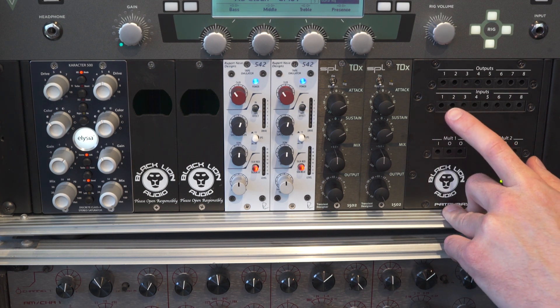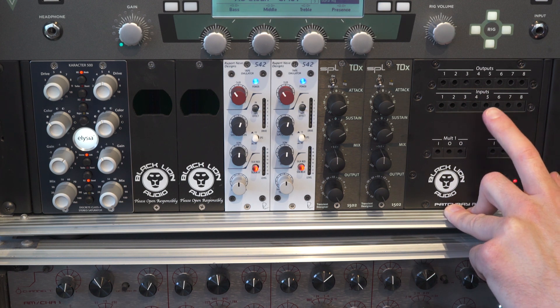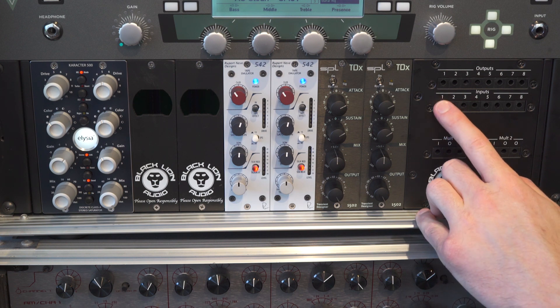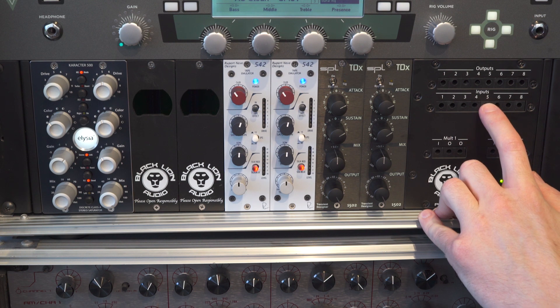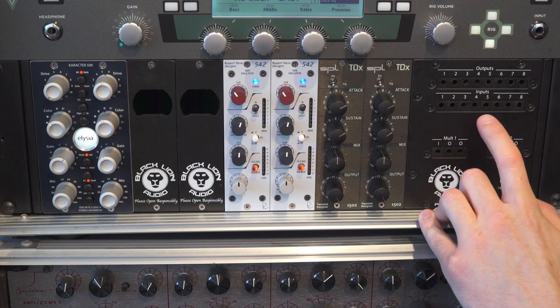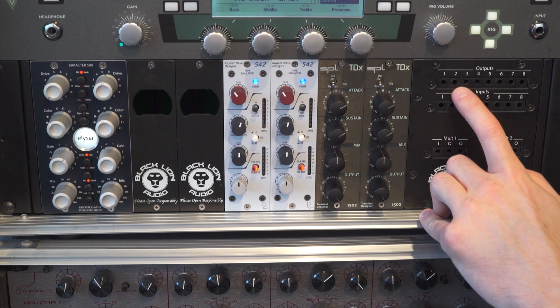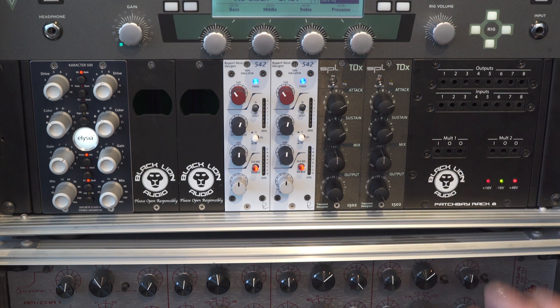Nothing has to be loaded in the sequence that you want to actually process in. For example, if you have an EQ in slot one and a compressor in slot five, you can go out of slot one into slot five, out of five back over into three, and then use three as your send to your DAW. There's a lot of creative potential there.